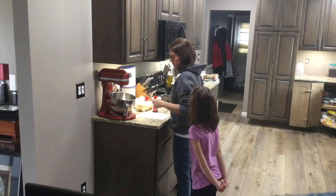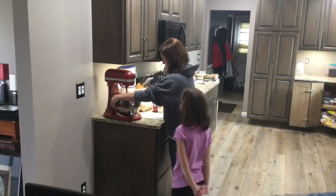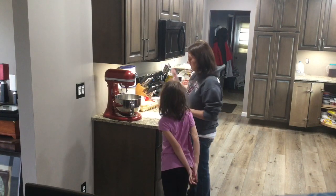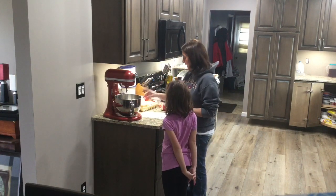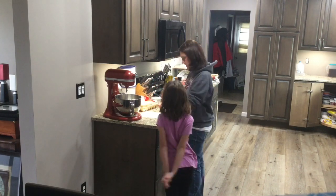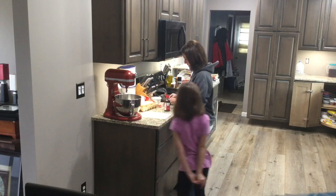We use this hook attachment in every single video — we use this mixer a lot. Okay, so while our milk is warming up, we're going to add our vanilla. If you want to know some tips about vanilla, go check out one of our other videos.